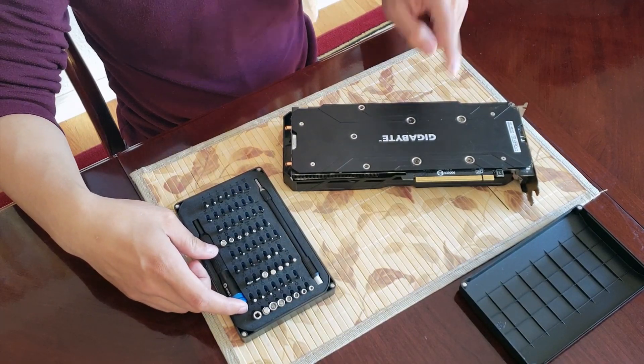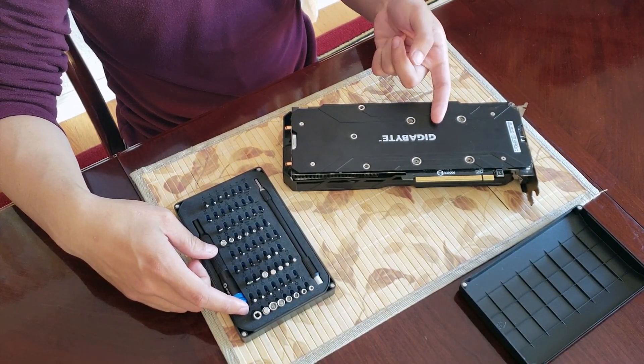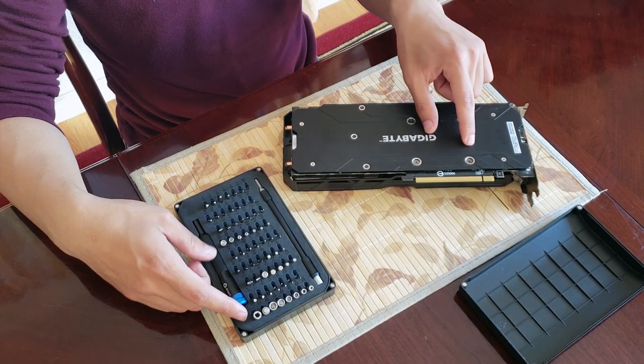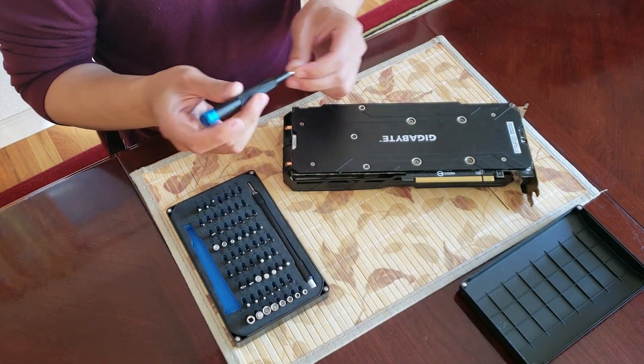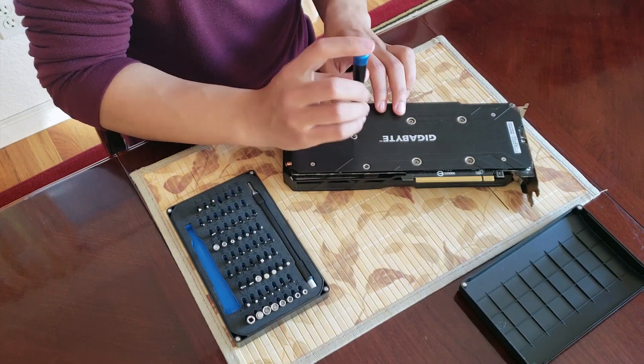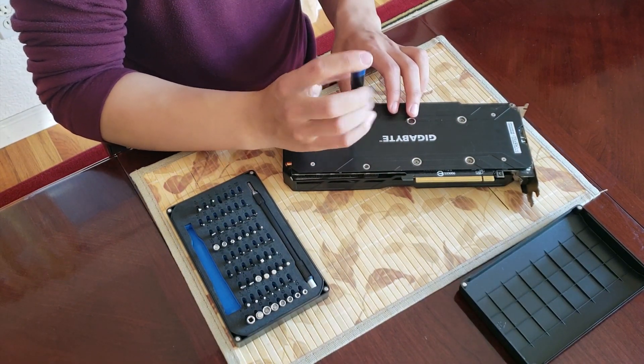First thing's first, we want to remove the back plate, because I've read some reviews where the back plate won't actually fit on this thing. So I'm just going to use my trusty iFixit kit — get ready for the impending review for that — and we're just going to remove the back plate real quick.